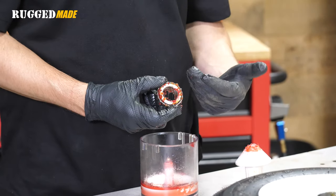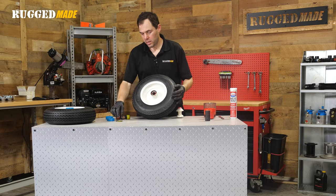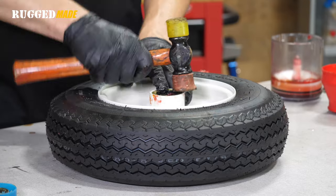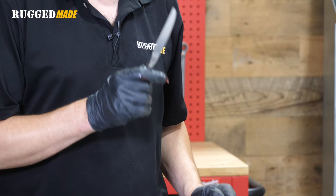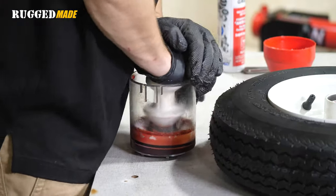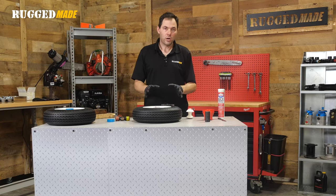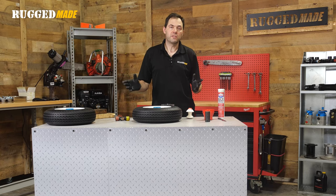When you see the fresh grease coming through the rollers of the bearing, then you know you've got it re-greased. Now we can put our seal back in. Before we pack the other bearing, let's pack some grease into the hub using our bearing packing tool. Now if you're ready to put this right onto the axles of the tank, you can do that now — we're just going to set it aside and use the dust covers to keep any contamination from getting into the bearings. Now we'll move on to the second wheel and then get these mounted onto our tank.